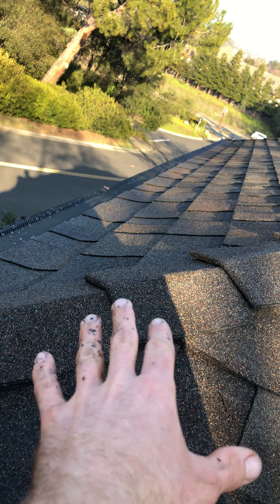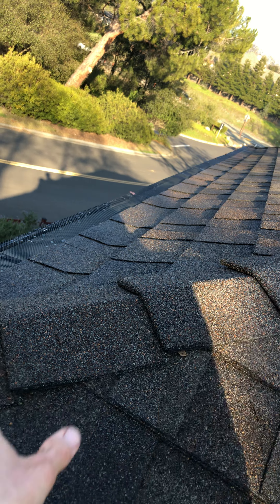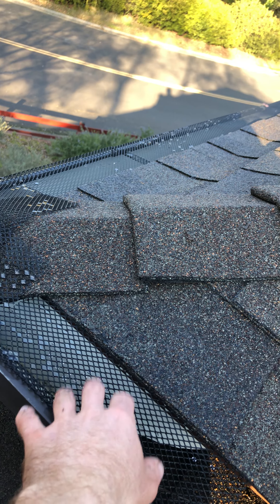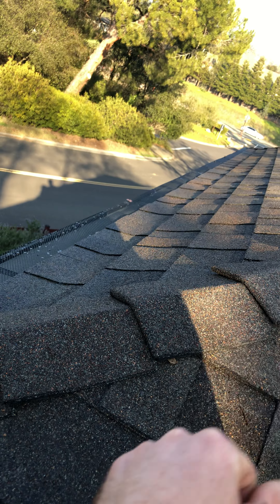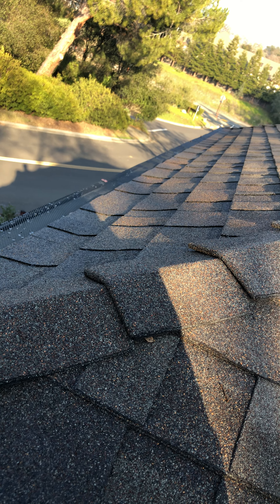This stuff blows off or washes off with rain, and after a period of time a lot of it is going to come off and accumulate in the gutters really thickly. So that's just a piece of information to give customers whenever they have this style roof — they just appreciate the information that we can give them.